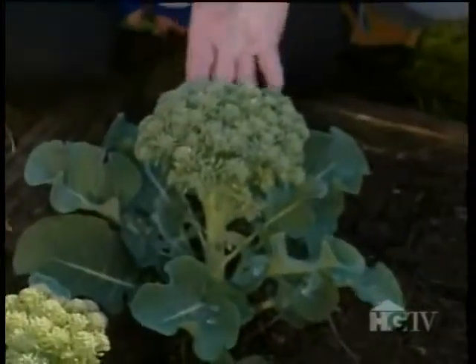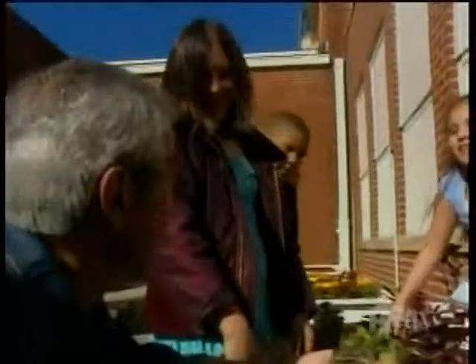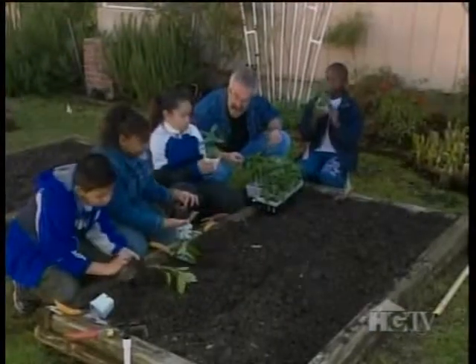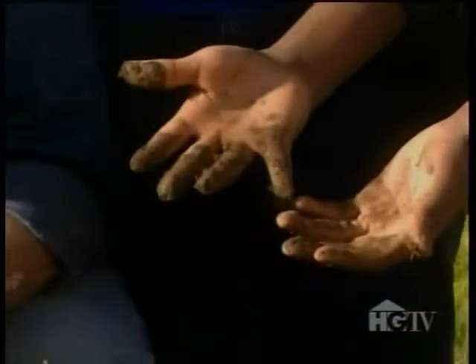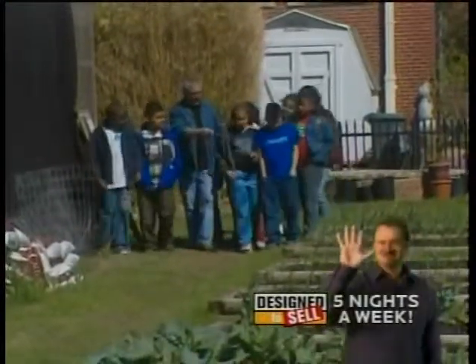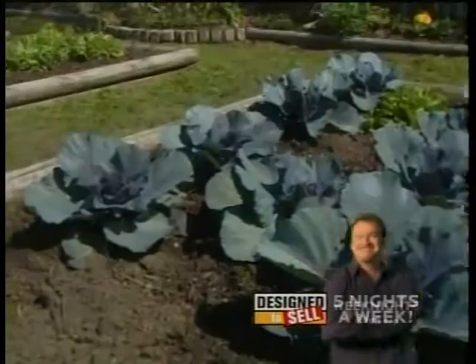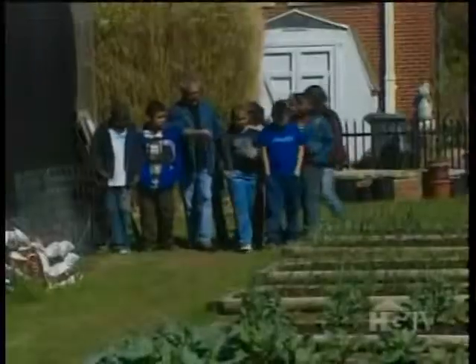They aren't just growing vegetables — in these gardens, they're also growing friendships and confidence. Seeing these kids' enthusiasm for all things growing brings out the kid in me as well. I love checking out their vegetable beds. Not only was their hodgepodge of veggies impressive, so was their level of enthusiasm.